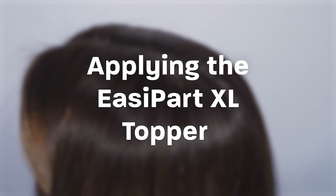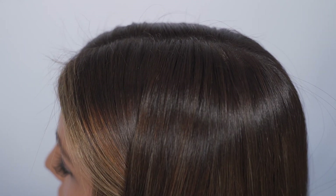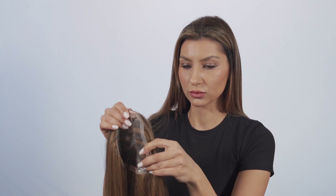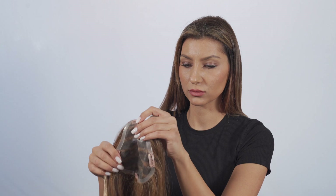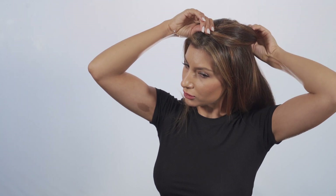To apply the topper, always style your own hair before applying the topper hairpiece. Start by opening all the pressure sensitive clips and place the piece about an inch back from your hairline. Clip in and close the first clip, then the back clip, then finish with the two side clips.